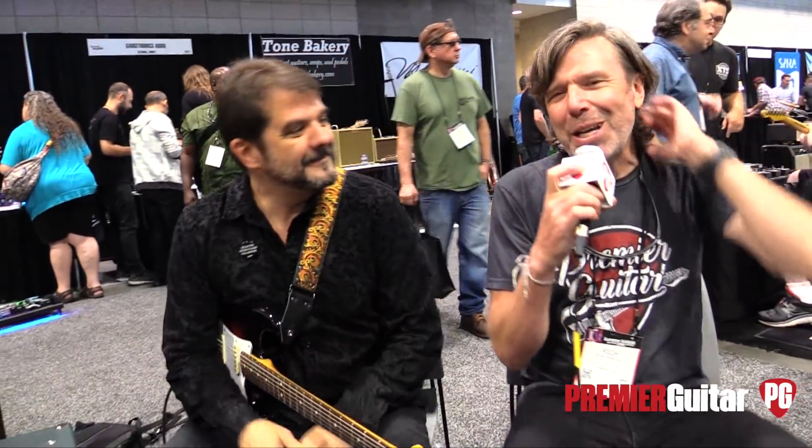Hey, how's it going? Saturday morning in Nashville at NAMM. I'm here at the Shelly Guitars and Effects booth with Jim Gentry, who's going to talk to us about the new Ponyboy Overdrive.